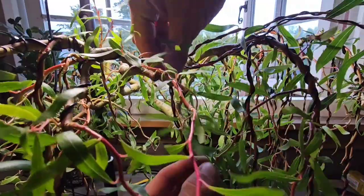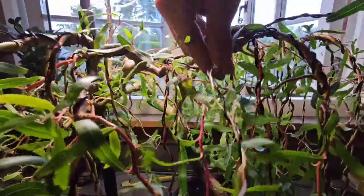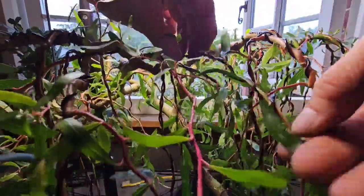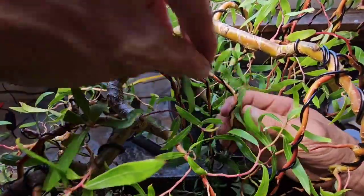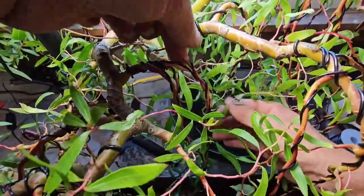So, after we've wired all these, we want to bend them down gently to get that natural weep. And you've got to be careful when you're doing this not to break any of the shoots or the new shoots that are coming off the other branches in the process. And a little bit of fine-tuning, because you want it to weep so it looks natural.